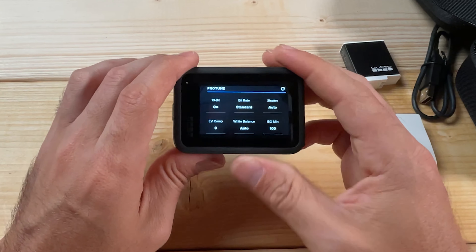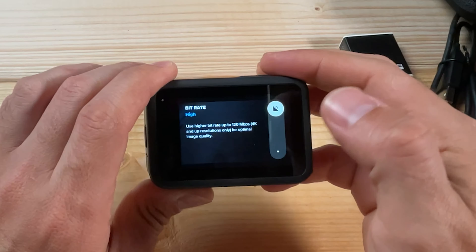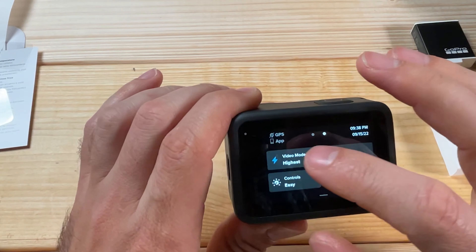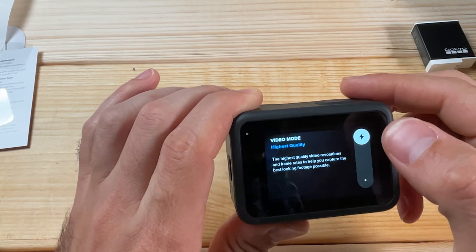Next, check that your bitrate is set to High. On the GoPro Hero 11 this is under the video menu. If set to Standard, footage will look blocky and lack detail. Set to High, you'll get the highest quality footage. If the High option isn't visible, go to the General menu and make sure Performance is set to High.